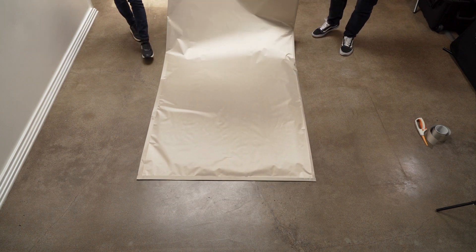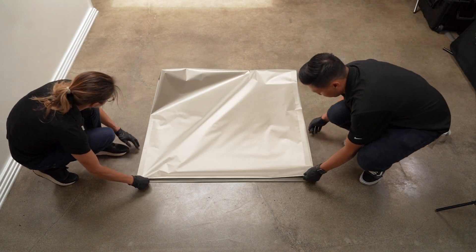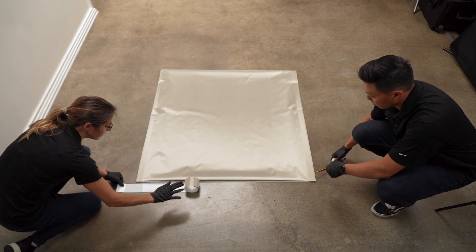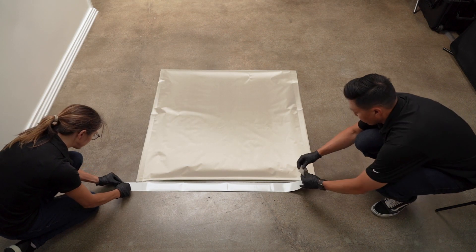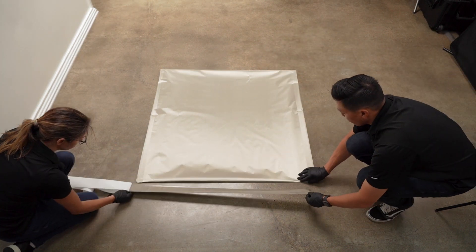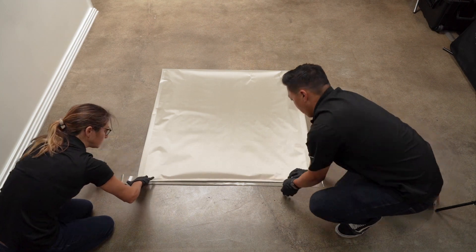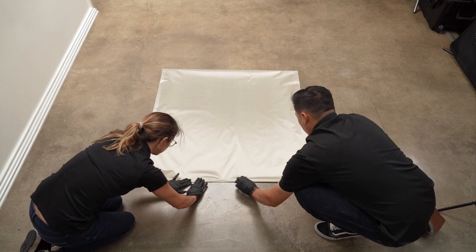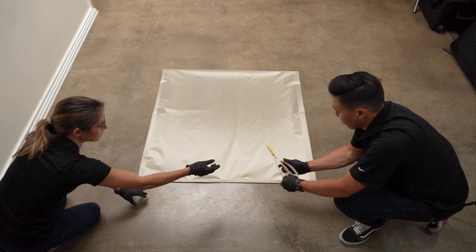Fold the large fabric sheet in half lengthwise. Cut a tape strip that is two to three inches longer than the width of the fabric. Use the tape to seal the open side closed. Lastly, cut off any excess tape from the edges.